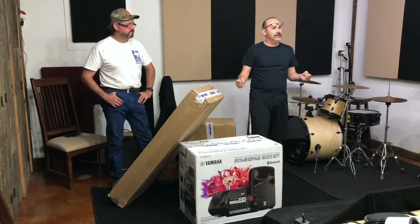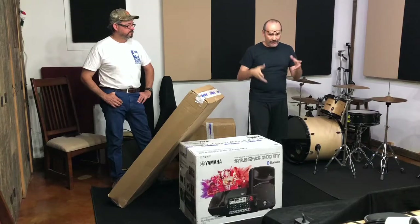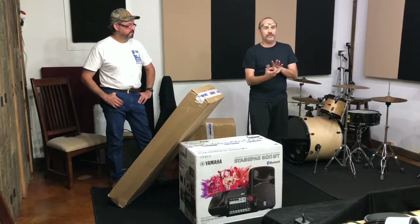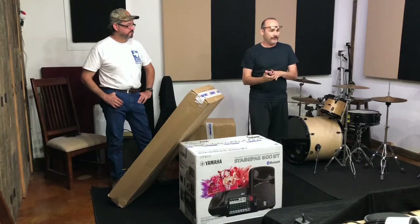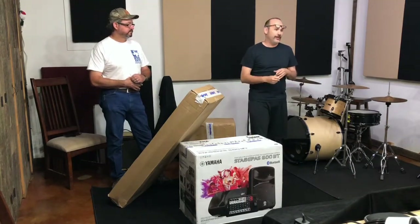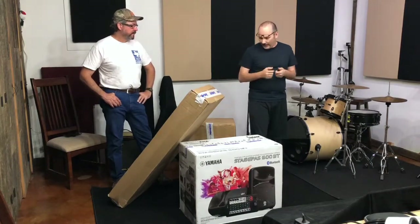In addition to the actual Stage Pass itself, I also bought some stands to put the speakers on, a mic stand to put the little control unit on top of, plus an adapter. And I bought a carrying case that has wheels so that when we're going out and about, instead of having to hand carry it, we can roll it around.